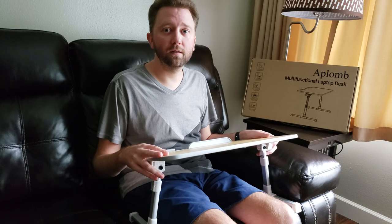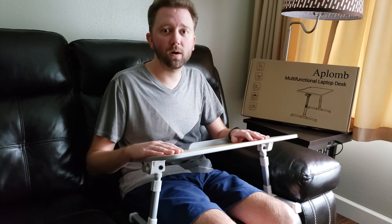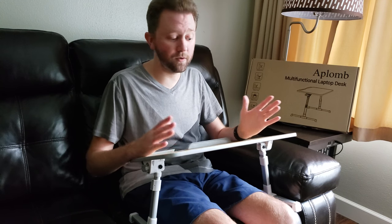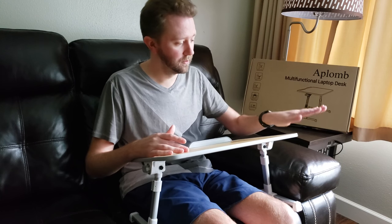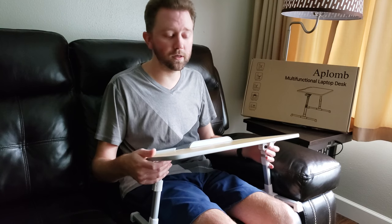I needed something to set my laptop on when I'm working and want to watch a movie or something like that. And I was really impressed with this. It was a great price, and it was a lot better than I thought it was going to be.